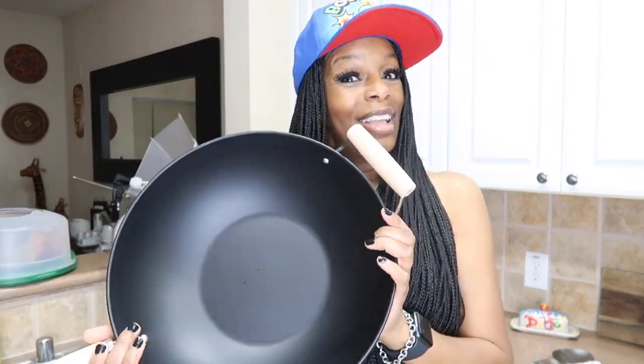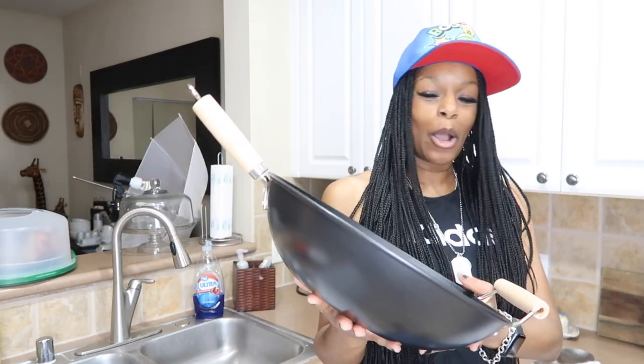You know what makes it even better? This wok was five dollars — five dollars and 69 cents! You can't beat that. I had three quarters in my car and five in my pocket. For five dollars, I said baby, I can try that. So we are about to make some fried rice — I make everything good.